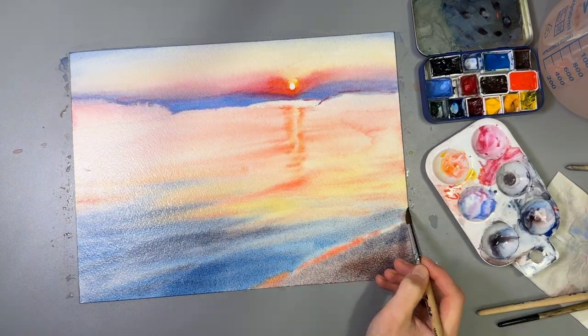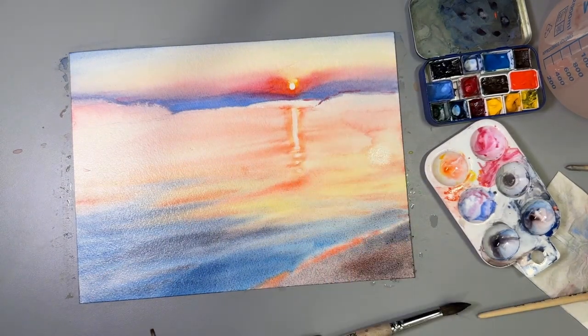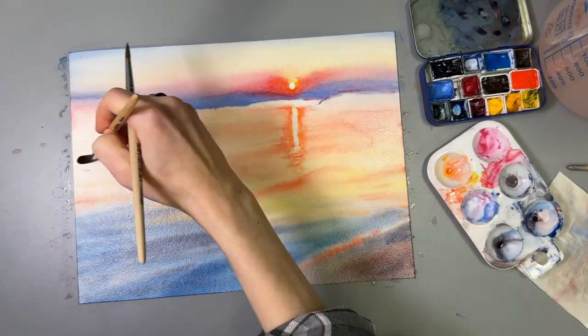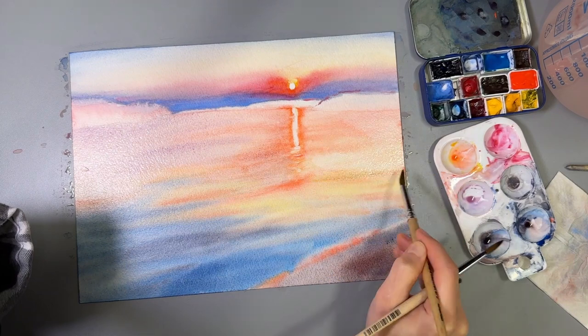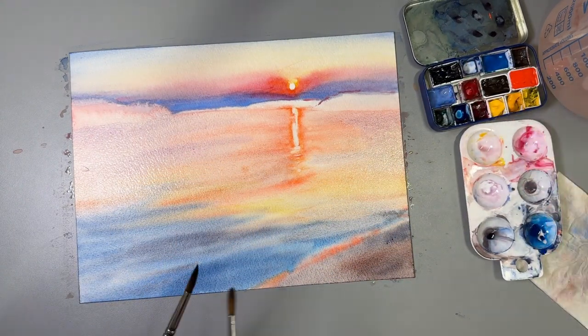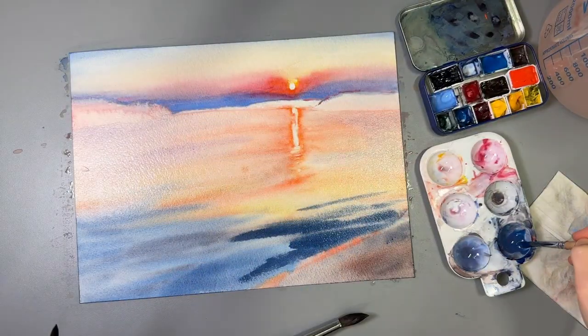This one, by the way, is PV19 Quin Red by Daniel Smith. I've had it since 2019 and it's so pigmented that I hardly see any signs of it wearing down, and I use it a lot. Coming back to PY227, it seems less opaque than PY216 and thus might be more universal, but that I will have to test in future paintings.